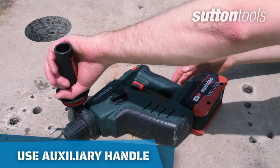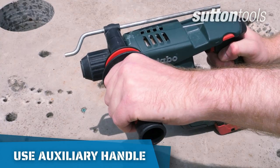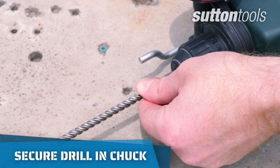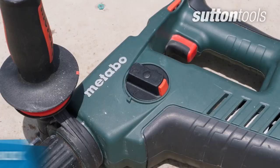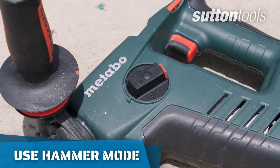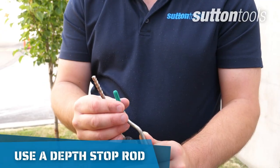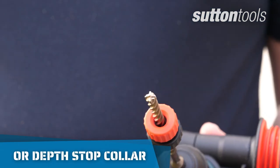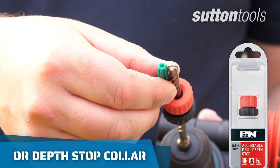For increased stability, use the auxiliary side handle on your power drill. Make sure the drill bit is tightened securely in the drill chuck, and that the drill is set to hammer mode. For best results, use a depth stop rod or a stop collar to ensure the hole is drilled to the correct depth.